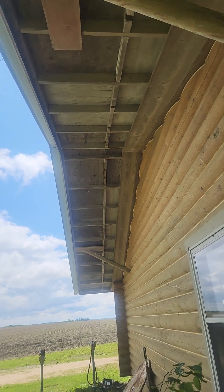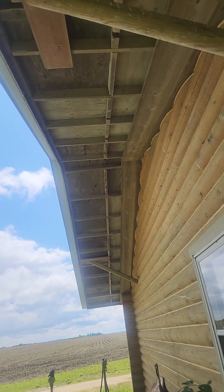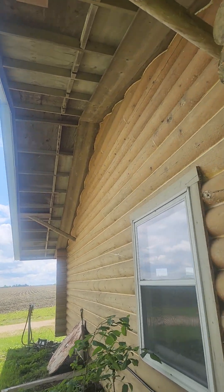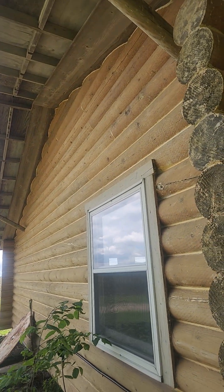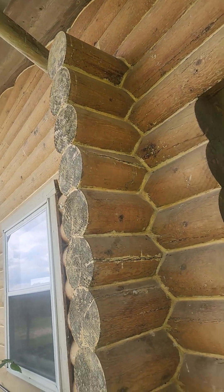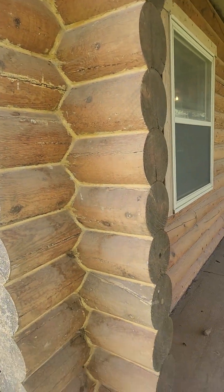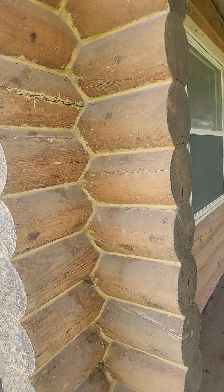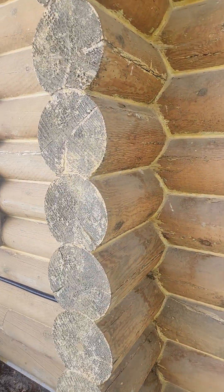The soffit's not finished on it, so that's one of the things we're going to price out in our budget proposal for this. Here you can see how much of the stain has been removed.